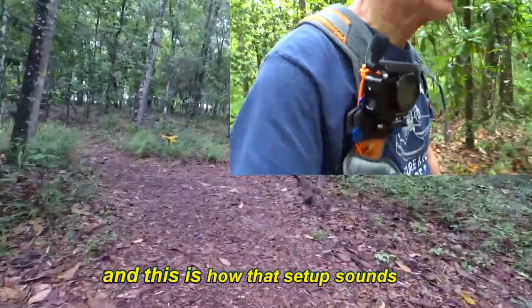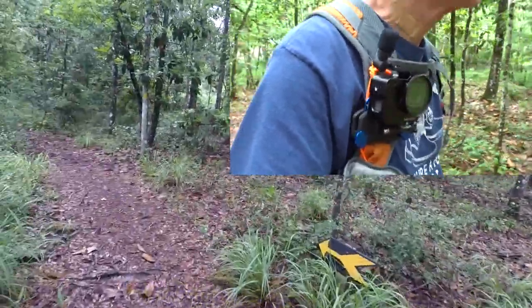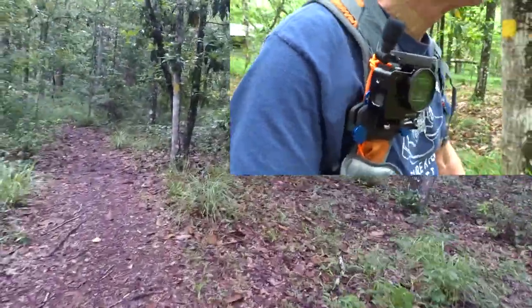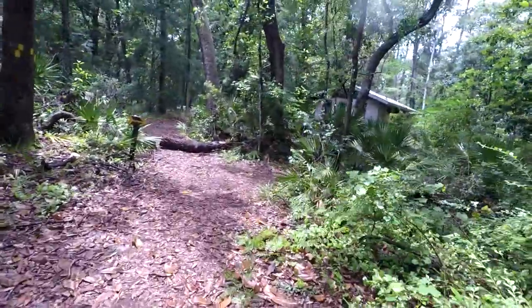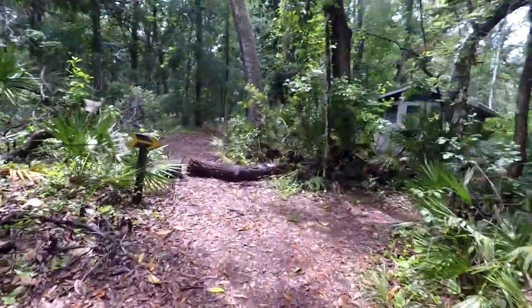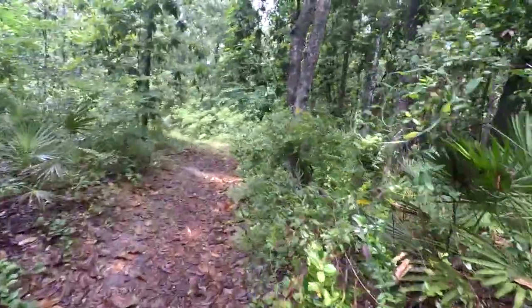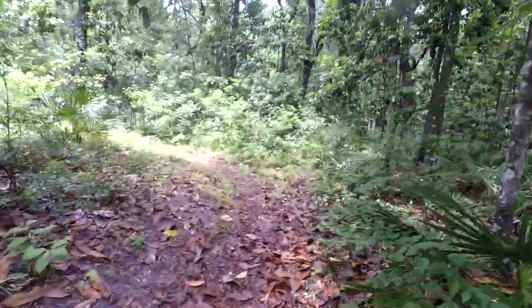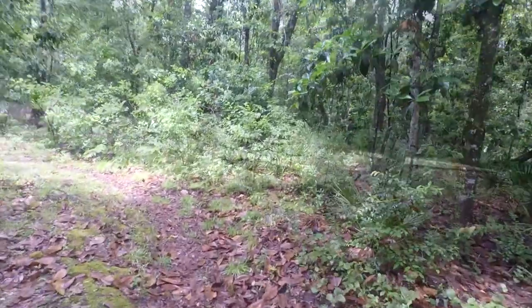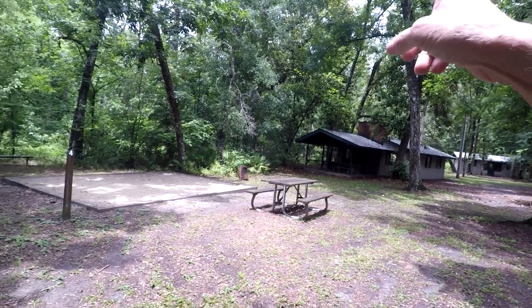This is the GoPro Hero 5 GoPro microphone adapter and the external microphone. Coming up on one of the campsites — I'm out at Chowinwall County Park right now, and I guess they want us to go around. I think it's called Hickory Flats campsite. I'm going around. Tent pads all around, restroom facilities down there, and the kitchen facility is there.